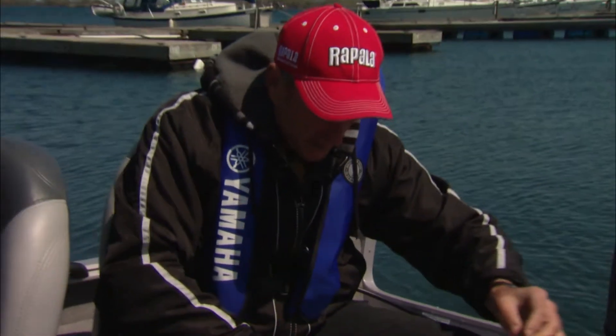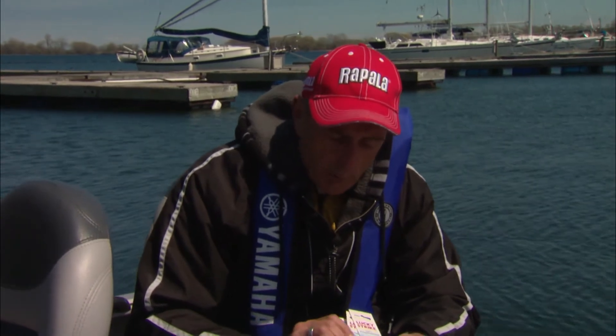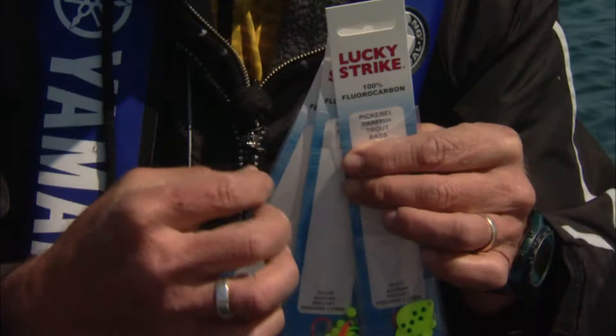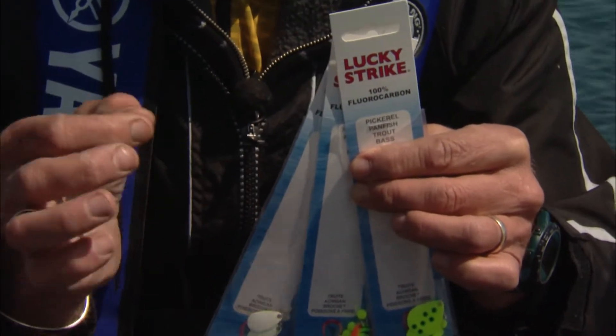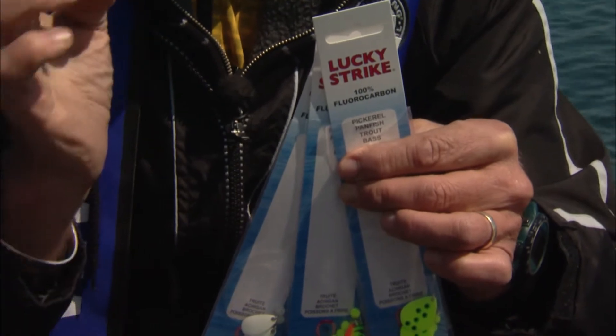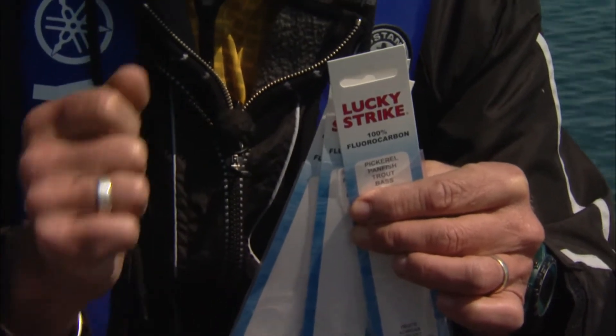Worm harnesses come in all different sizes and colors. These are some of the ones we were using — they're made by Lucky Strike. What I like about them is that they come on fluorocarbon leaders, and if they're in a heavy enough weight like 10 or 12 pound test, they're very abrasion resistant. So it doesn't matter even if you hit rocks that have zebra mussels on them or you're bouncing along the bottom — you're not going to nick the fluorocarbon.